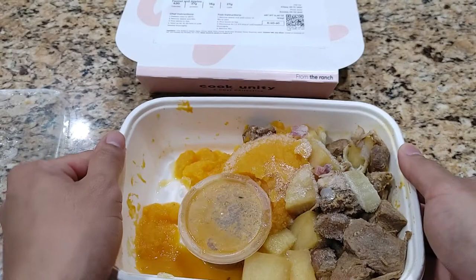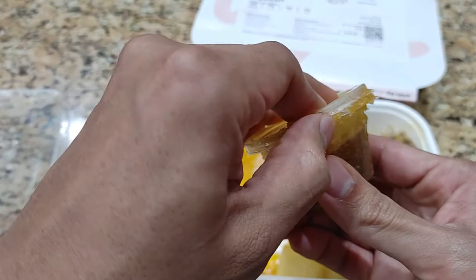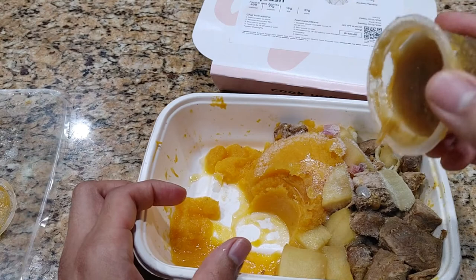Next up it says pour sauce on top. It looks a little frozen, but let's see. It doesn't say on top of what, but I think it's just for the meat, so let's just put it on the meat — if anything comes out.